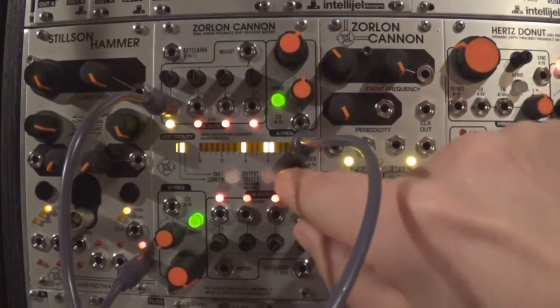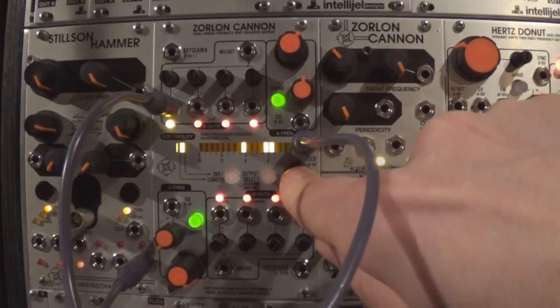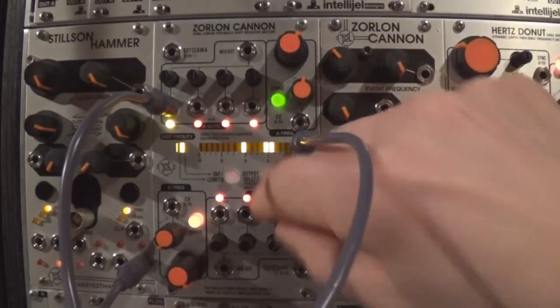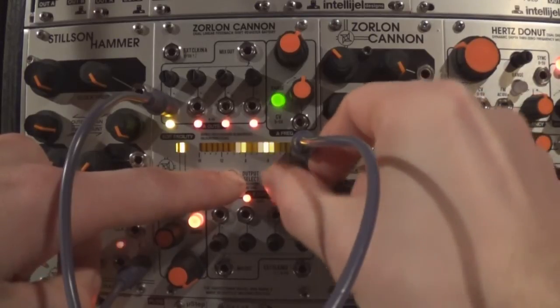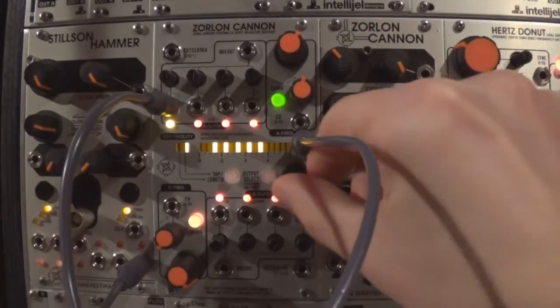When you have edited the outputs to your satisfaction, you may store them to memory by pressing down on the rotary encoder knob for 2 seconds. The range buttons will blink once to confirm the storage was successful. To reload the stored preset, double-tap the encoder knob quickly.